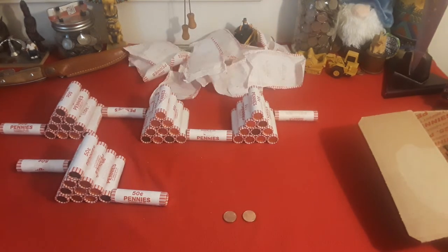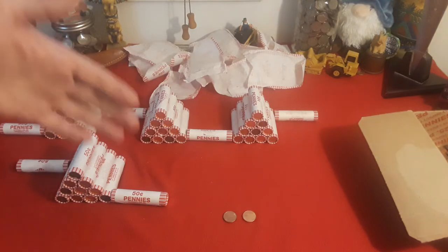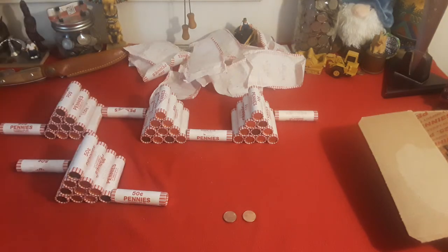Hey everybody, welcome back to Ravenhawk Coins. We have gone through the first of the penny mids. I've mentioned this before, but not all my searches are videotaped. I recently ran into a penny box that had nothing but zinc but was circulated, and this seems to be the same way — but that doesn't always mean it's bad.